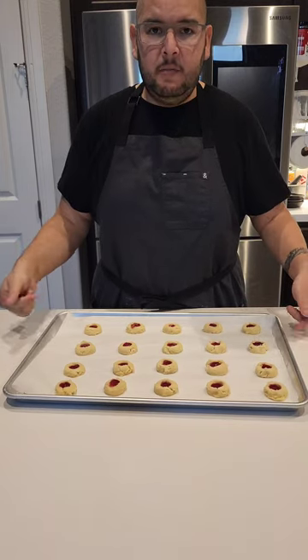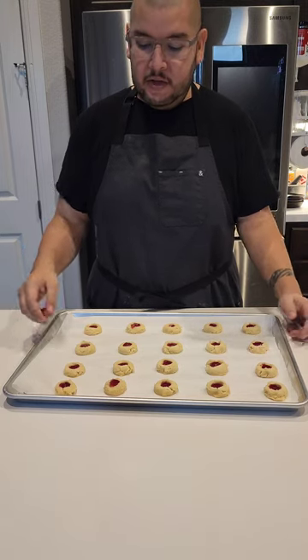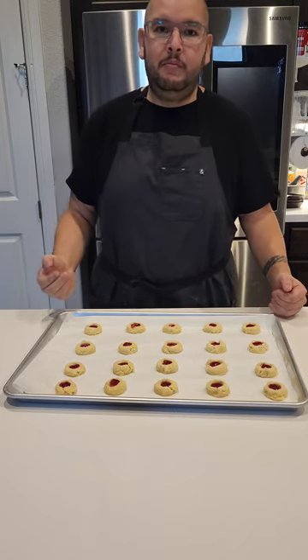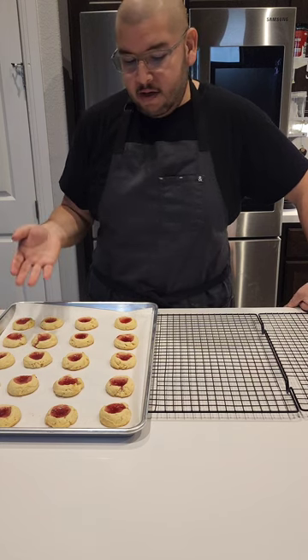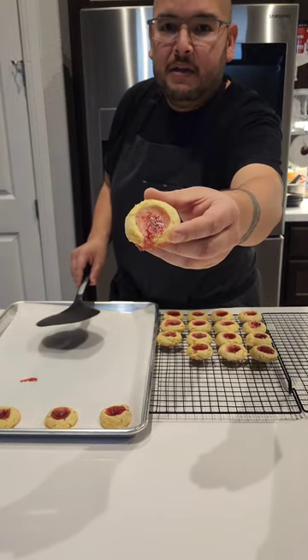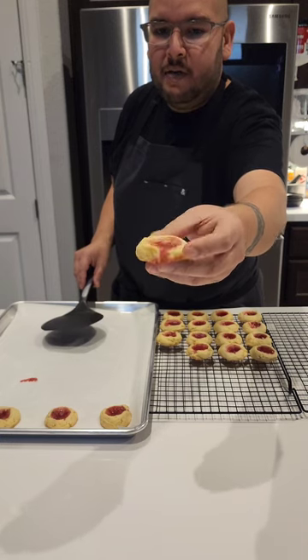Once your cookies have hardened up, go ahead and put these in the oven at 350 until they get a little brown around the edges — it should take about 10 to 15 minutes depending on your oven, sometimes maybe even 8. But once it gets brown around the edges, pull them. Alright, the cookies are done. Just let them sit here for a minute before we put them onto our cooling racks so the bottoms don't burn. On this one I didn't make the hole big enough or deep enough, so when it puffed up all the jelly fell out.